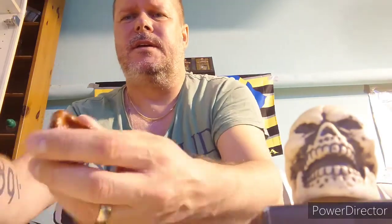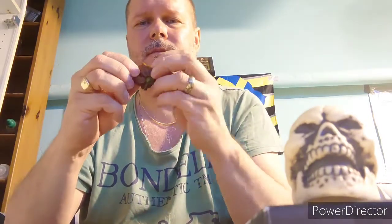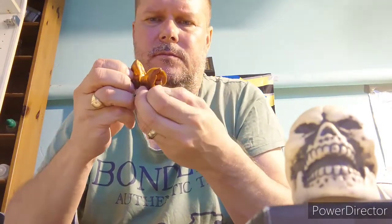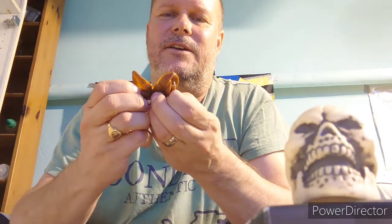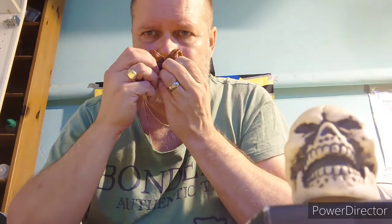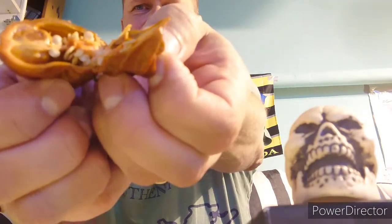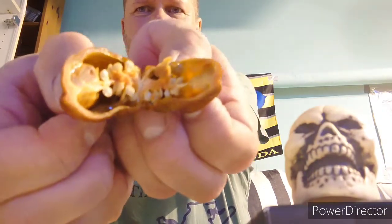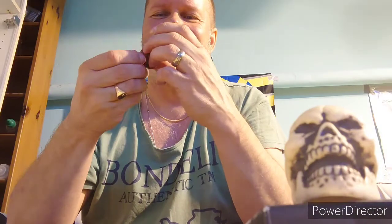Pretty bitter aftertaste too. No, I will not grow that one. Now let me see how this moruga looks inside. Very odd smell - it's pretty oily if you look at those shiny parts in there, deep with oil. This one will hurt.